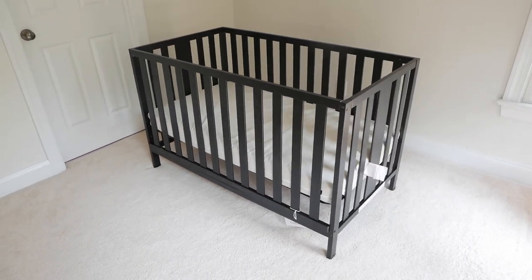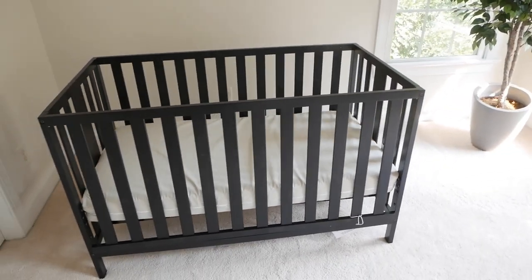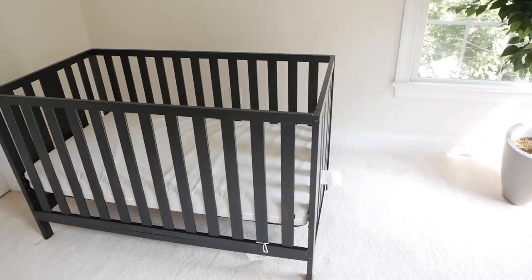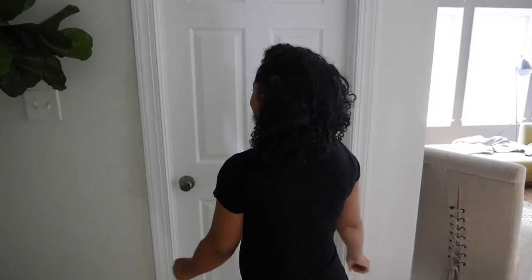Alright guys, I put the mattress in and it's all put together. It actually wasn't too difficult. I'll go and tighten everything back up to make sure it's secure, but I think we have ourselves a crib. It's time to go get Ashley and see what she thinks about it.